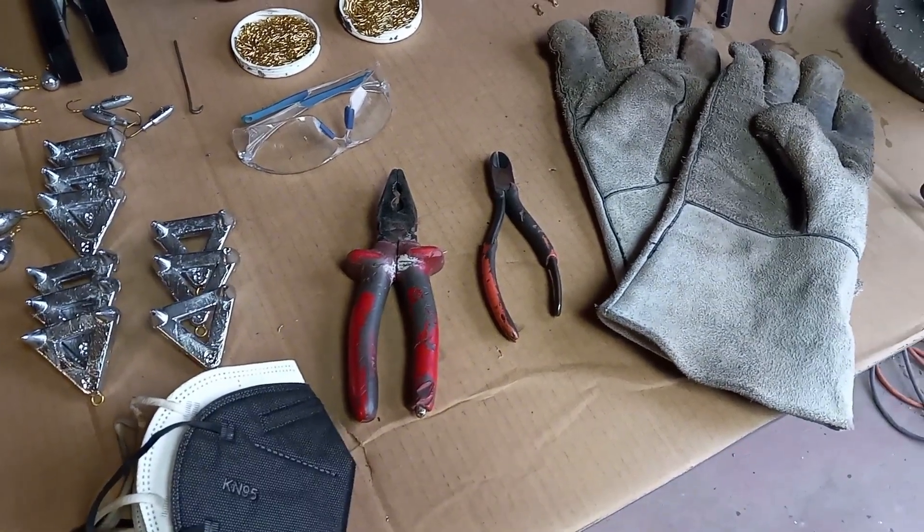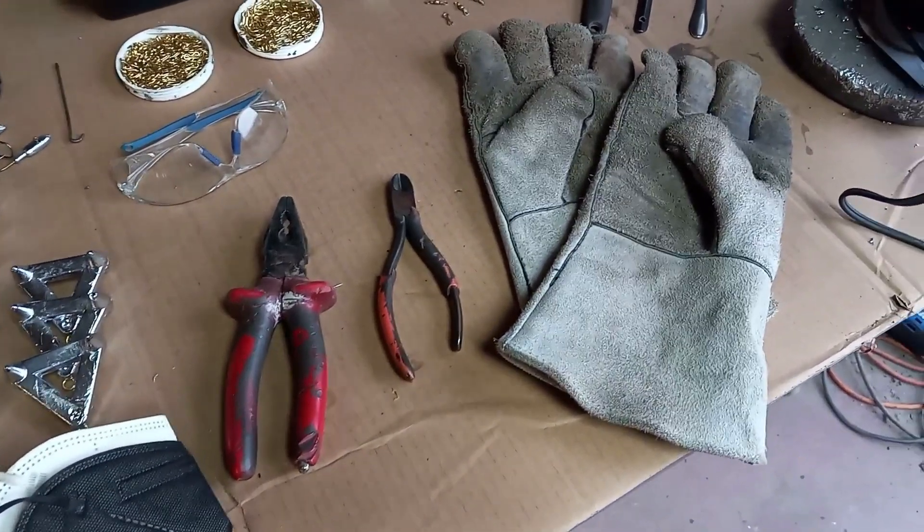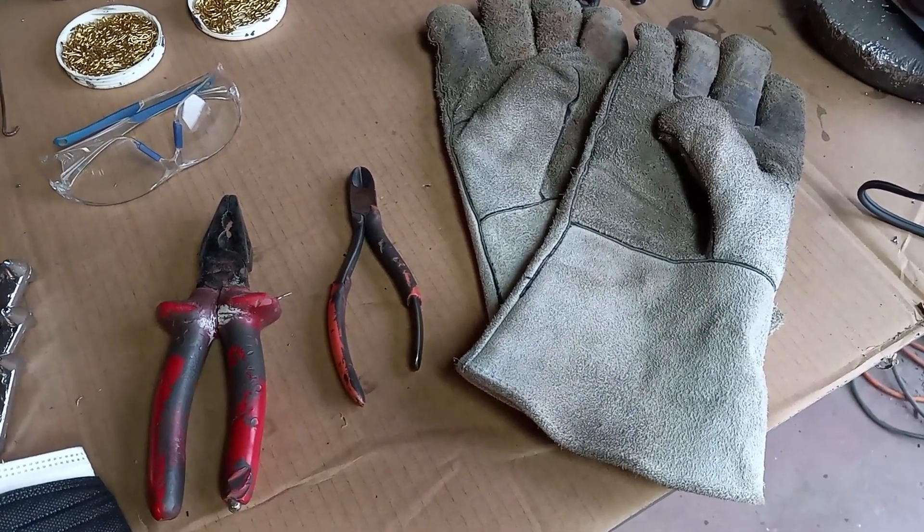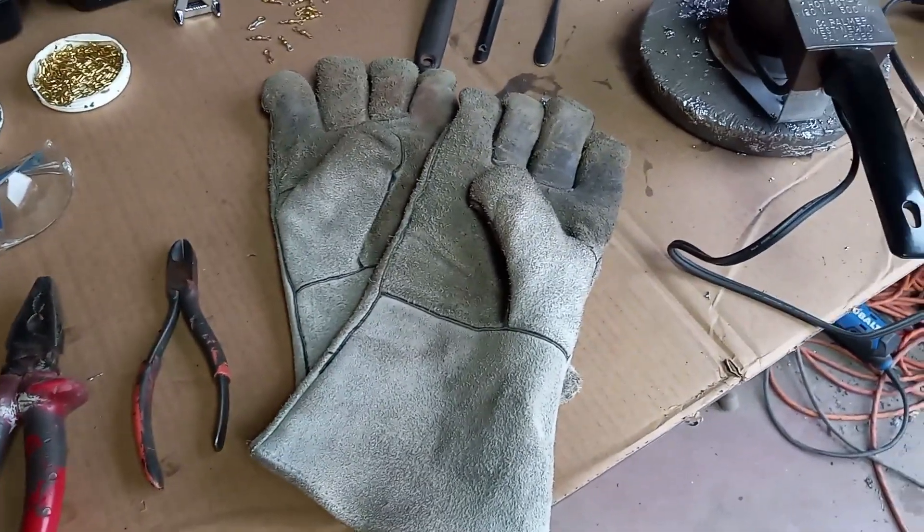Of course, you've got your goggles, you've got your pliers, you've got your snips — the little wire cutters that cut the tips off of the lead. Safety gloves are a must.